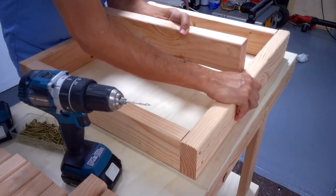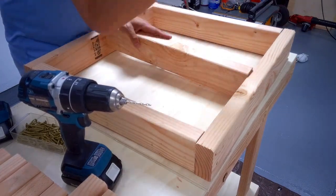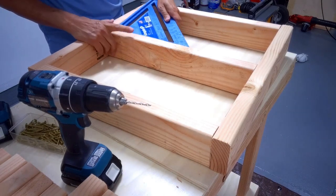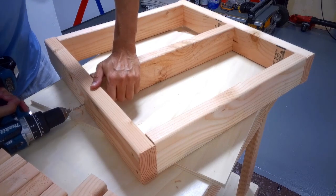Yes, I should have used a mallet for this, but Tim the Toolman Taylor wouldn't. When assembling the frame, I pre-drilled and then used wood screws.